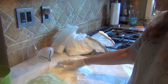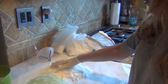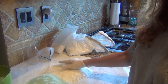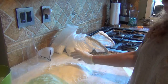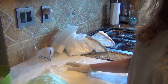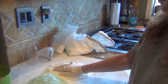Then I added some epsom salt, some SLSA which is for making bubbles, some baking soda, and some citric acid so it will be foamy and fizzy. After I added those I tested a handful of it in the tub and it's very foamy and fizzy. Then I added some Pacific sea salts from both California and Hawaii and some Dead Sea salts.